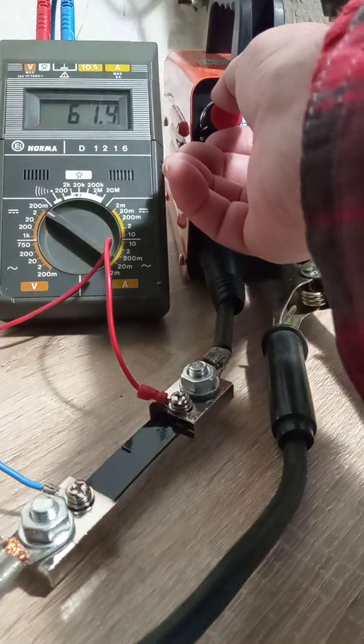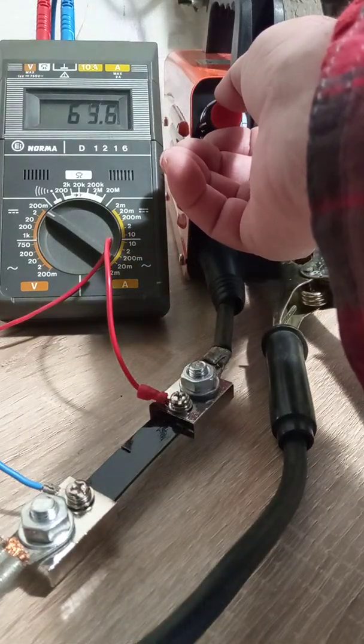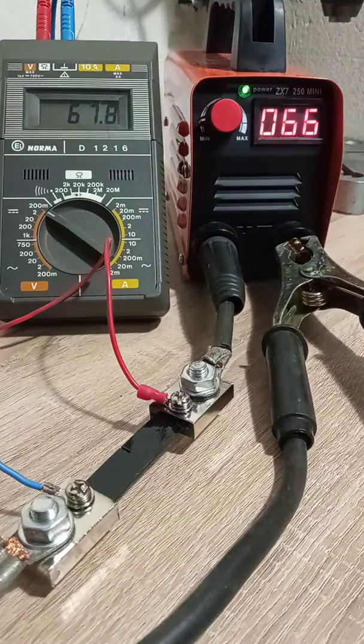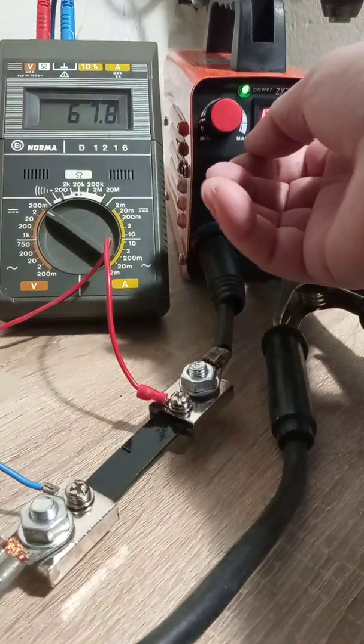Now I'll try to find the meeting point — where the display and instrument readings match. Here we are: they are almost the same. But this is the only meeting point, and there are no more meeting points, as you will see.